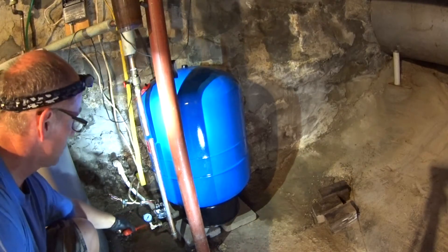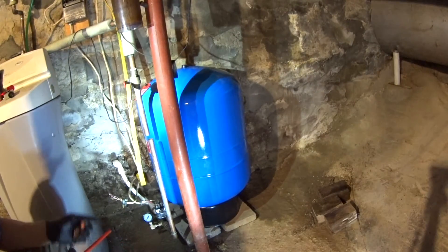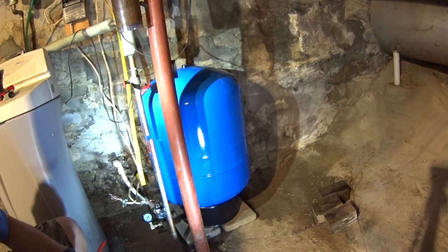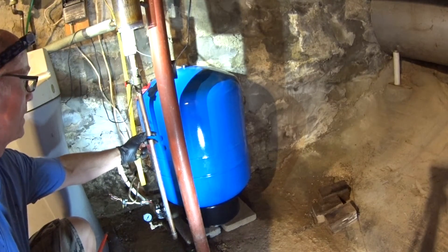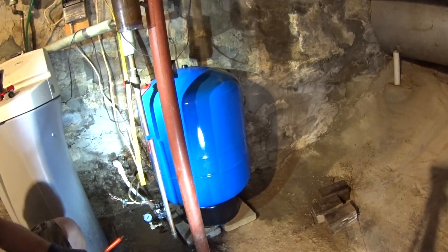With the gauge here it makes it pretty nice to see the pressure, and hopefully the elbow keeps the gauge from clogging up. Let me set this up for soldering — we're on the home stretch here. This is looking good.